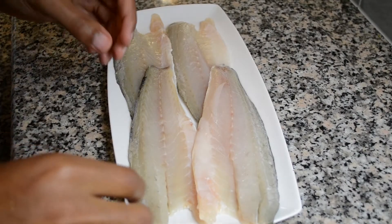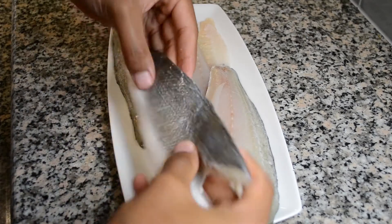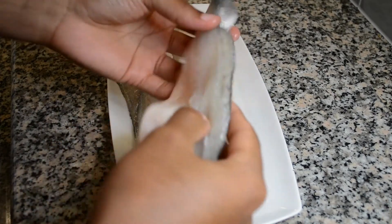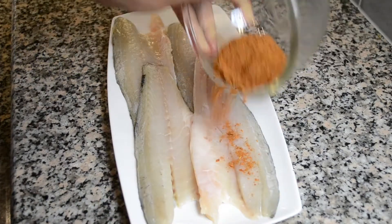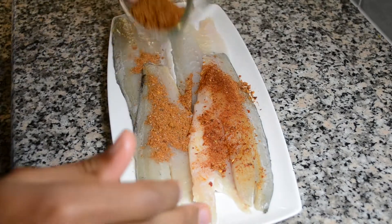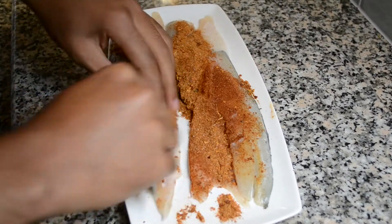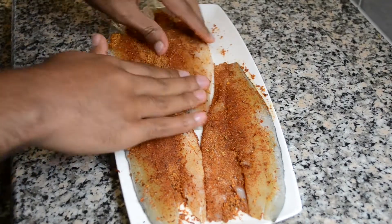To begin I am going to prepare my sea bass. I have four pieces of sea bass that have been thinly sliced. I am going to leave the skin of the sea bass on, however this is optional. I am now going to cover the sea bass in my mixture of Cajun seasonings which I am going to rub into both sides. The list of seasonings will be noted in the description box below.